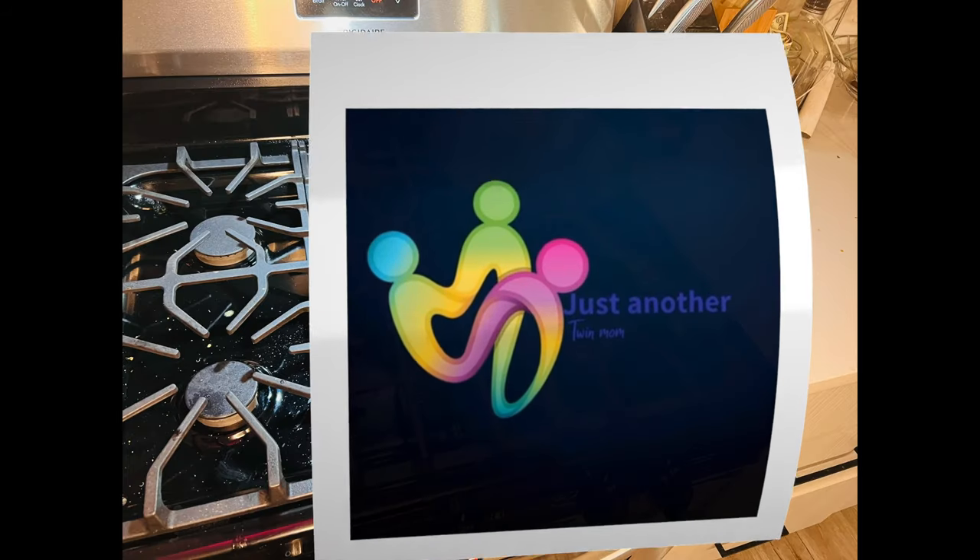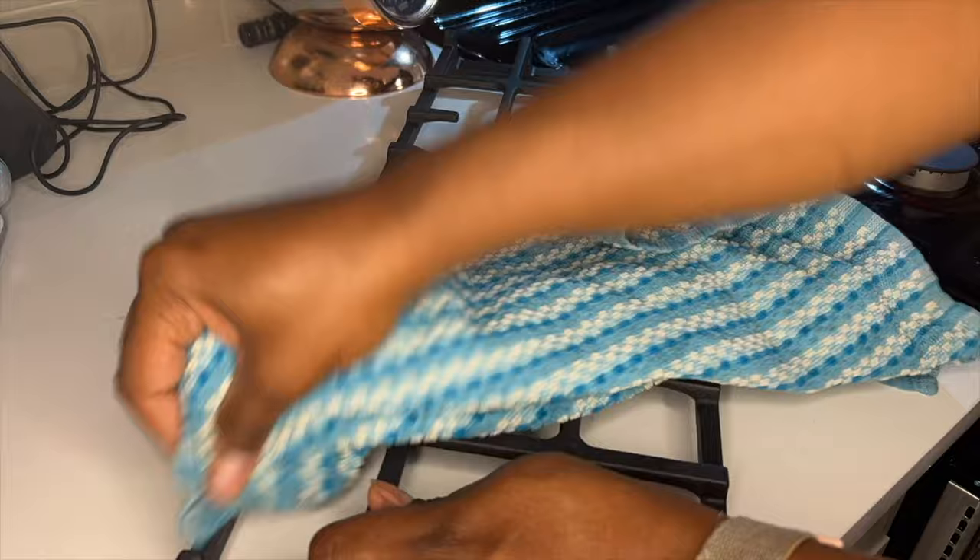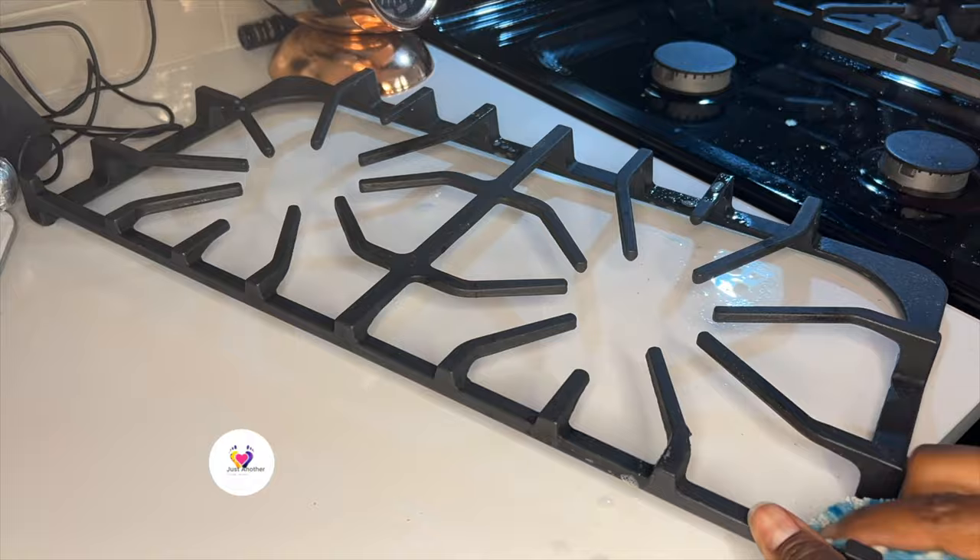Thanks for tuning in — I'm just another twin mom. Today I'm going to show you how I clean my cast iron grates. As you can see, I'm using the Method grease spray, spraying it all over the grates and onto a rag to clean with.